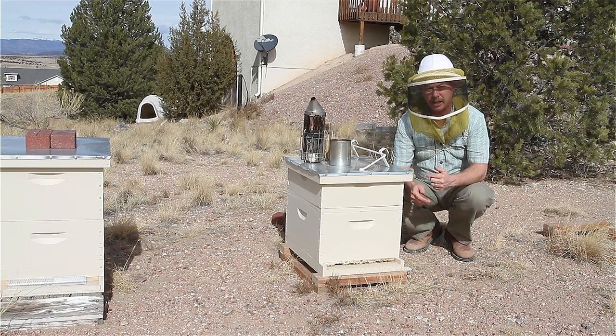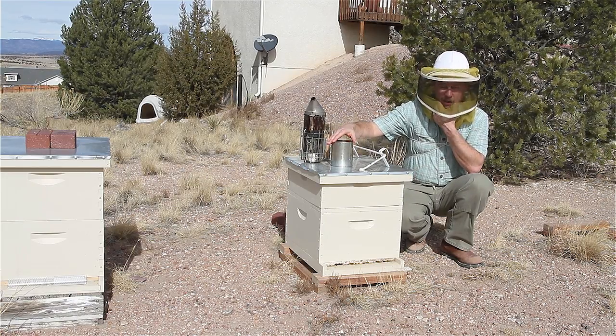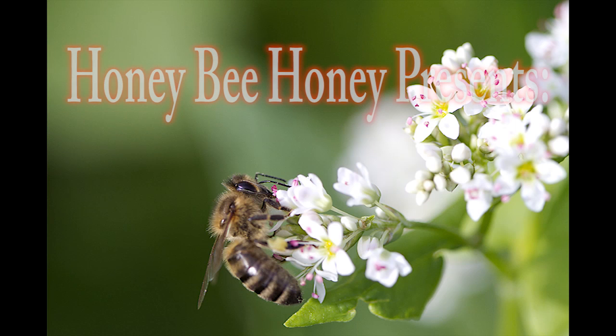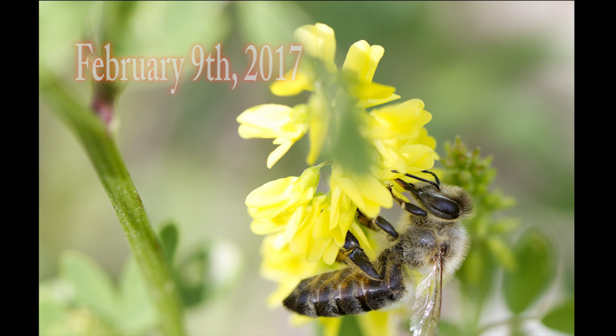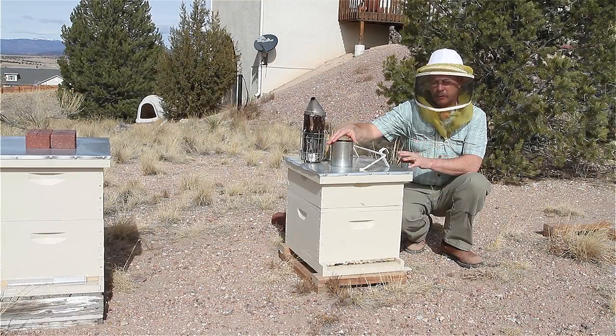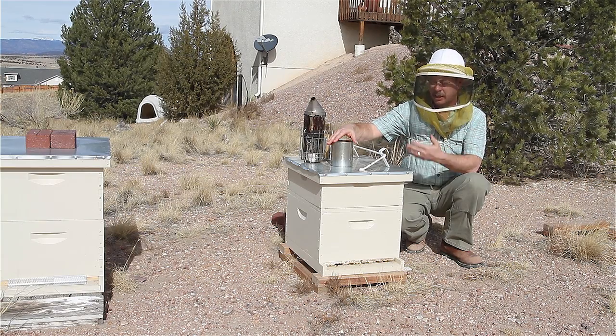We're going to get into this hive today and I'm going to put some more sugar syrup on. This is a two-to-one mixture of sugar syrup. I've mentioned before that I feed different concentrations of syrup — five-to-one, this is a two-to-one.